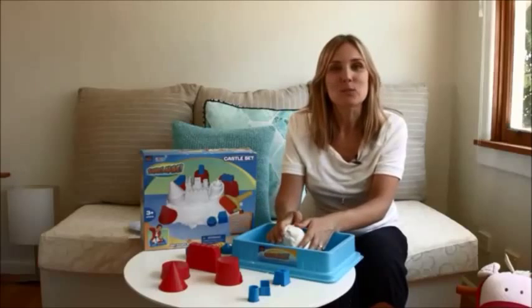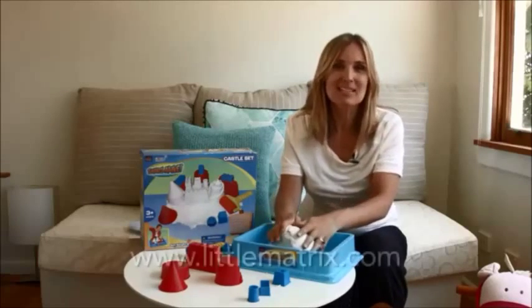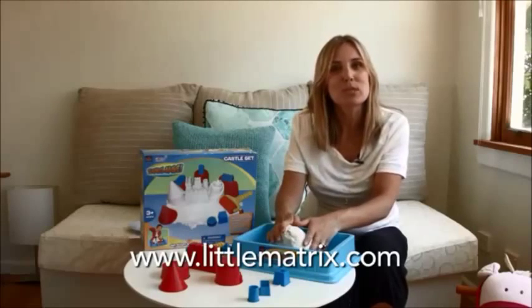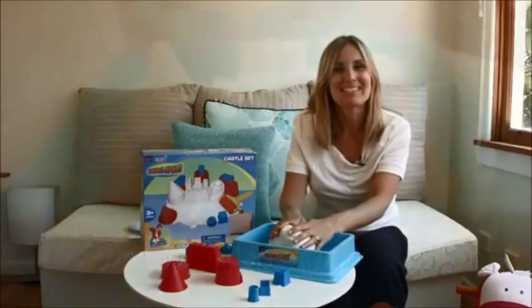So I hope you enjoyed this review of Sands Alive. If you want to see more reviews just like this one, make sure you subscribe to our YouTube channel and also visit us at littlematrix.com. Thanks for watching. Bye!